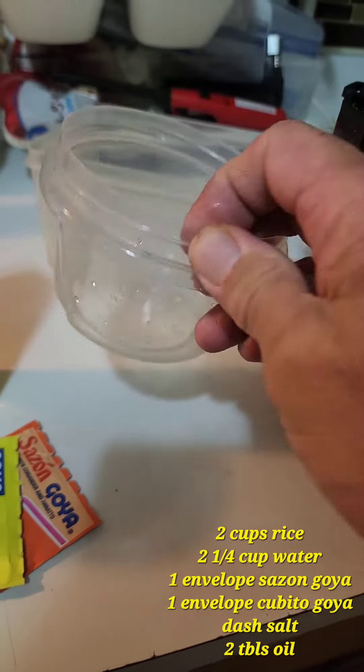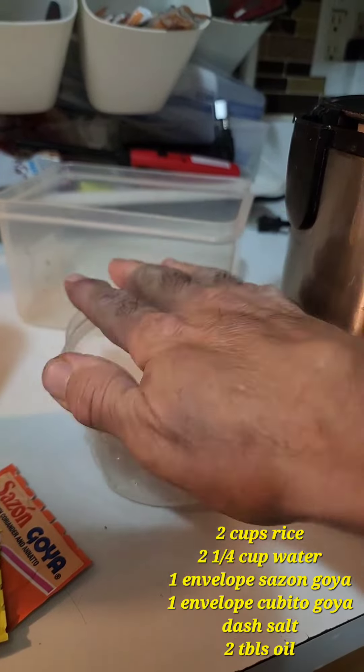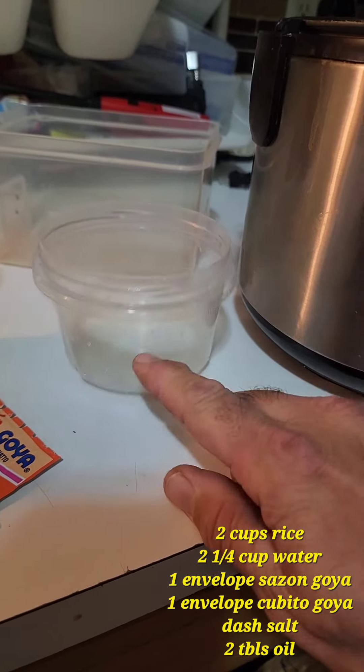Wash it, put it in there. Then how much water? You put water — the same amount of rice you put in, you put the same amount of water, but then you put a little bit more, like a third to a fourth more water.